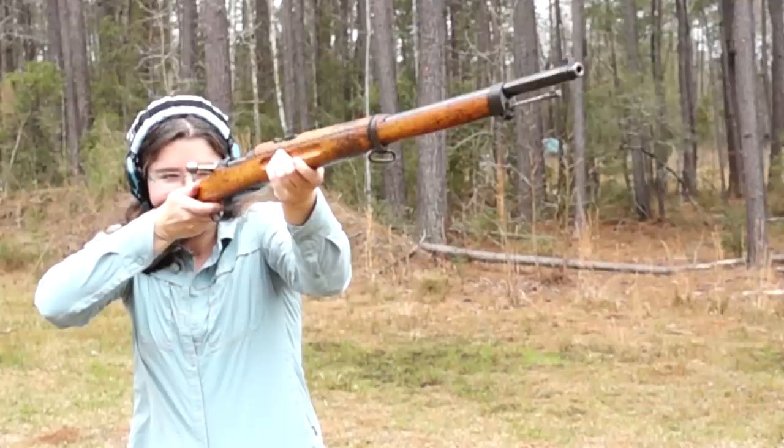The M96 is a fairly fast shooter. The cock-on-close action does create some push-back, which can be a disadvantage when trying to cycle rapidly from the shoulder. The show's protocol is to lower the rifle between shots to give the designated brass-watcher time to visually inspect each ejected case for ruptures or other problems—especially important with old guns and hand-loaded ammunition.